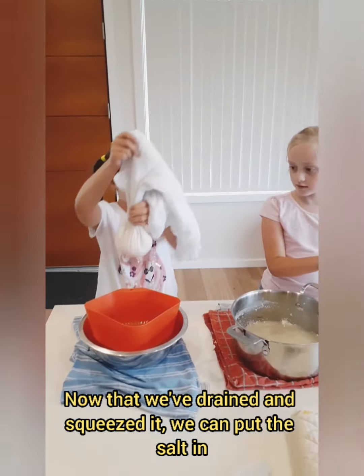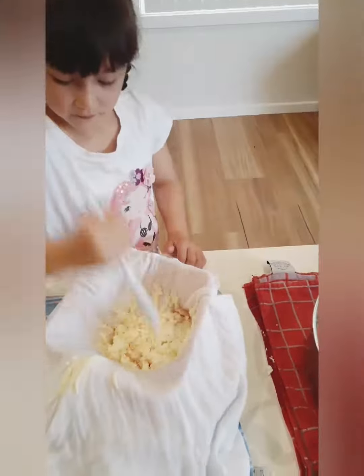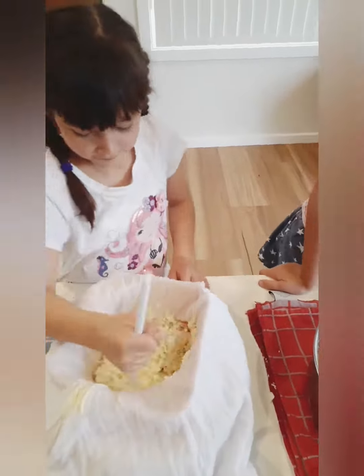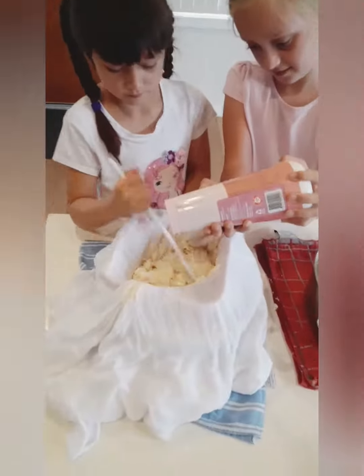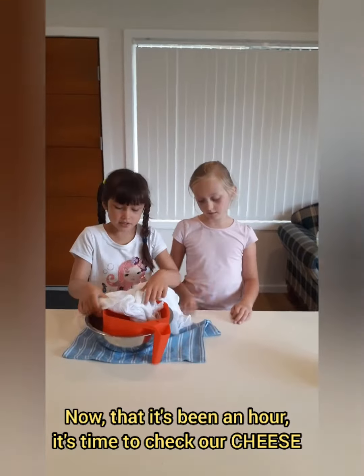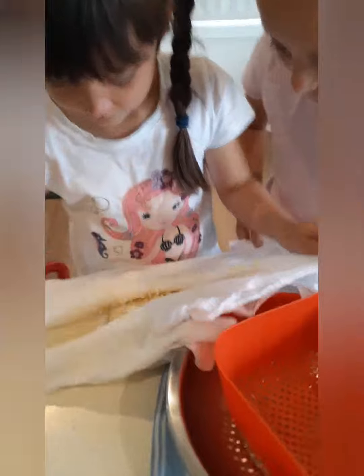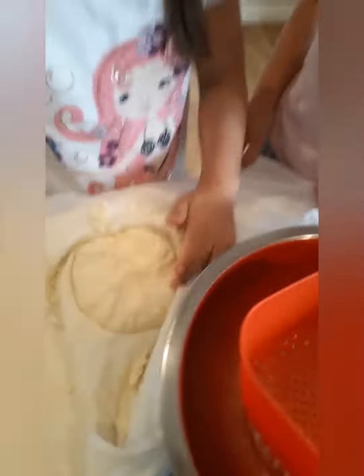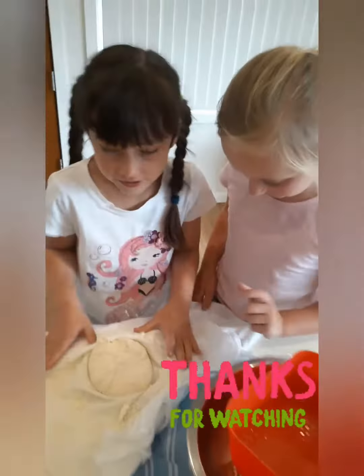Now we're going to put the salt on it. Here's our cheese. Thanks for watching, bye!